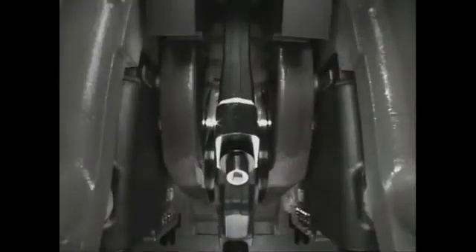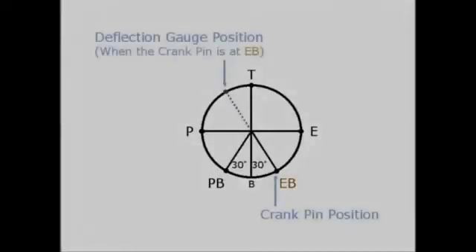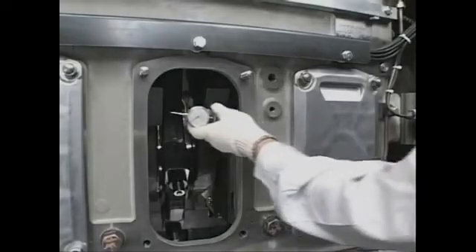Turn the flywheel to bring the crank pin to the EB position — 30 degrees after the bottom dead center. EB is the exhaust bottom, which is the reference position for measurement. In this condition, fit the deflection gauge and set the needle of the dial gauge to zero.